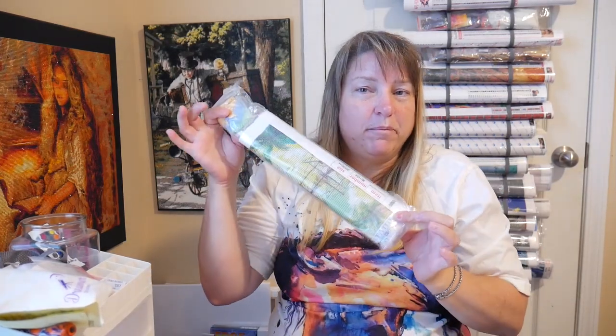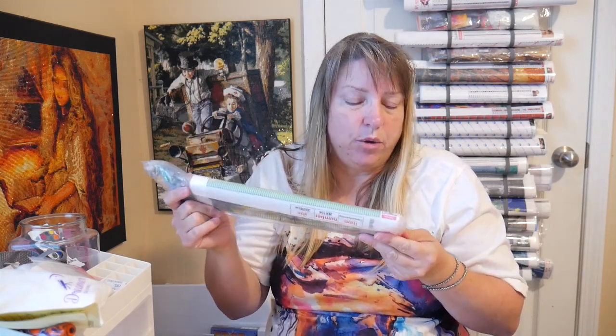Hi everyone. I have an unbagging, unboxing, whatever you want to call it, of a diamond painting that I was supposed to do in my video before, but I realized this was one I wanted to give its own video for the company that wanted me to look at their quality and see if it's anything I would like. So stick with me and we'll open it up and check it out together.